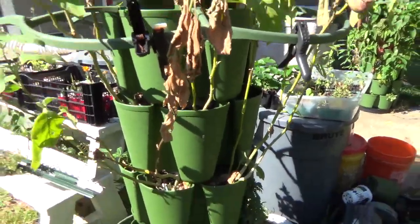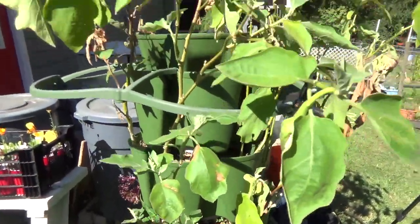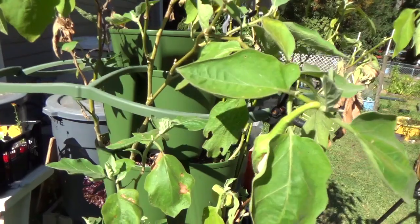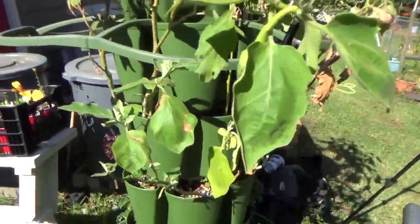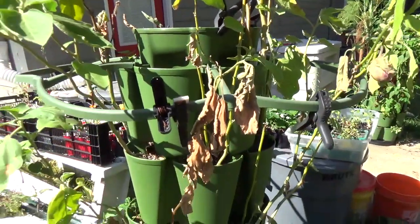I've got some strawberries that I bought down at Growers Outlet, and then I've got two kinds of strawberries that I got from a company over in North Carolina. You've got to do all you can do to help those poor folks in North Carolina. We're going to get this stripped down, get the soil all replenished, and then we're going to plant some strawberries.